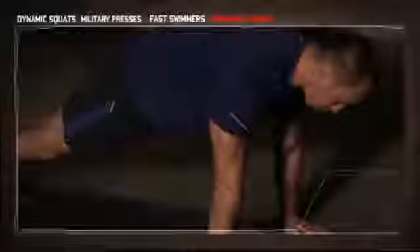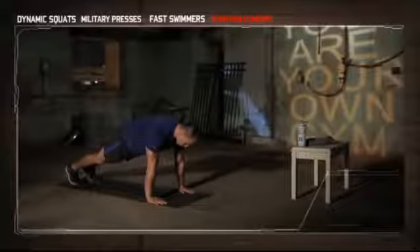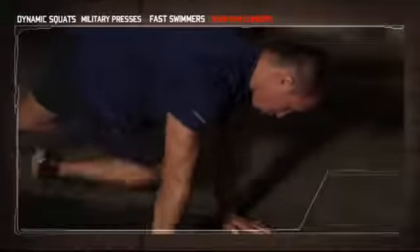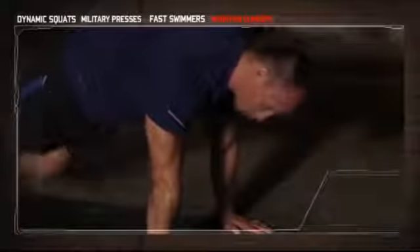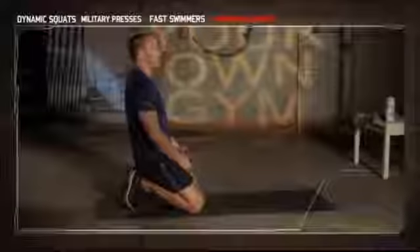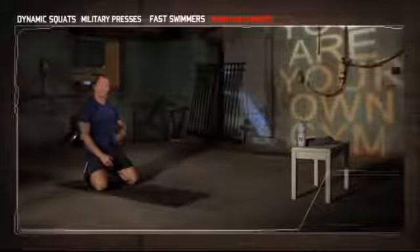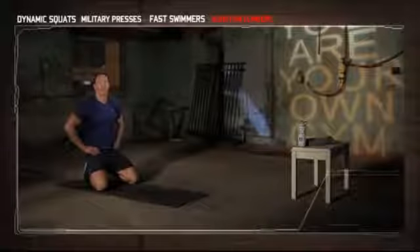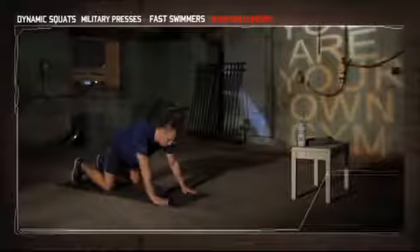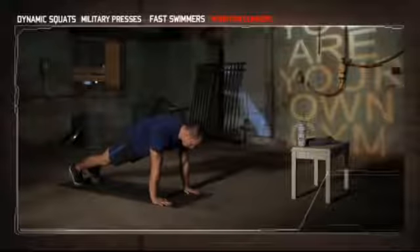Start out in the starting position of a push-up with your hands about shoulder-width apart. Bring your right knee to your left elbow, return to the starting position, then repeat with the opposite leg. You want to look straight down at the ground and keep your hips down throughout this movement. Push through — it's the last exercise, this is a great all-around movement. Get ready and begin.